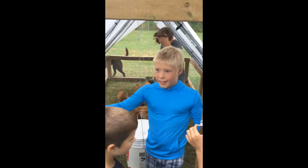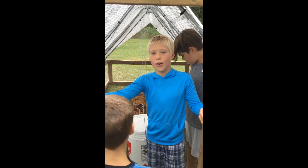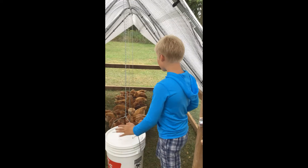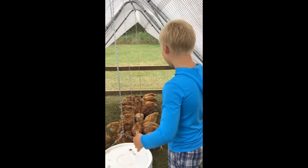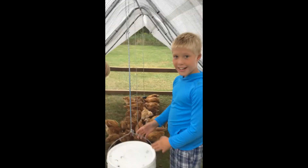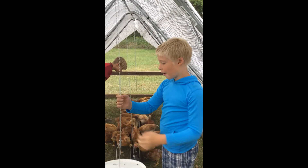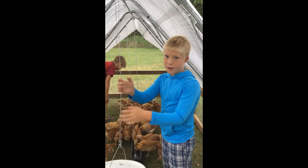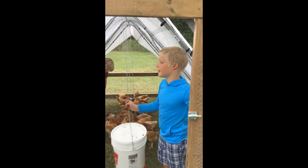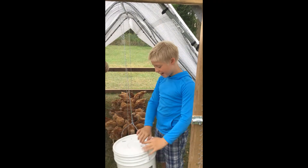What are these chickens used for? These chickens are used for meat. The black-headed one somewhere is named Chuckles. Viewers, my cousins are farmers, so we can come here and see the chickens and stuff.